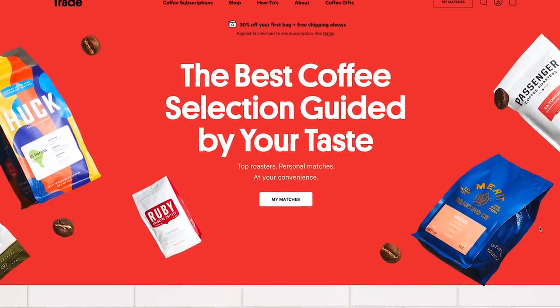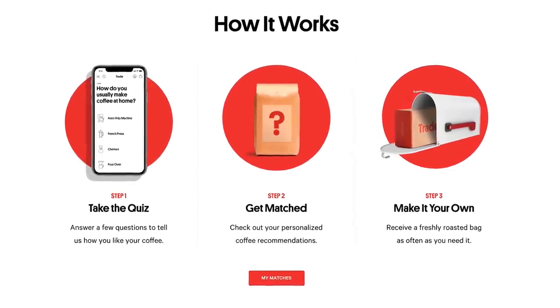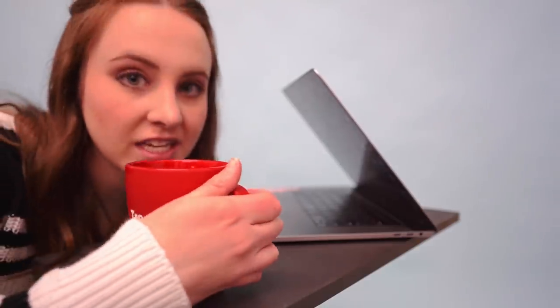Shout out to Trade Coffee for sponsoring this video. I love coffee so much, and Trade connects you to the top roasters all across the country, according to your taste. First taste test.